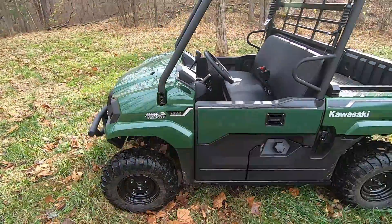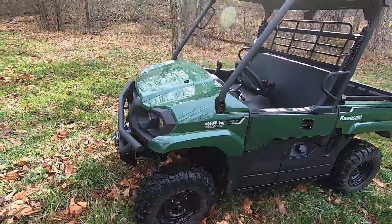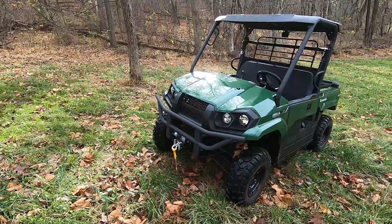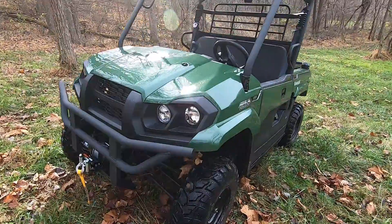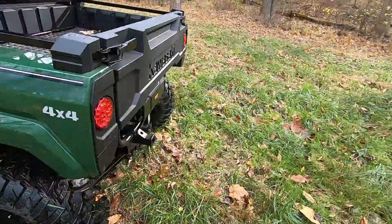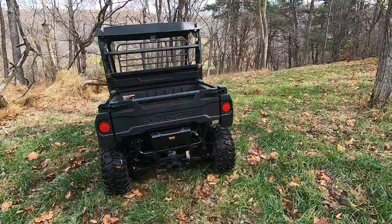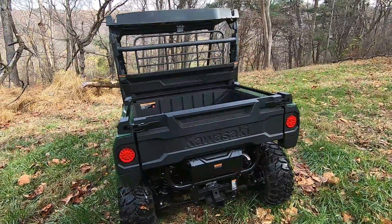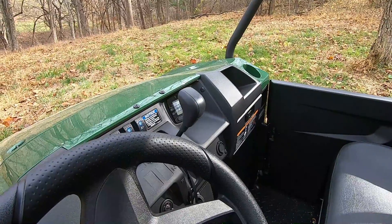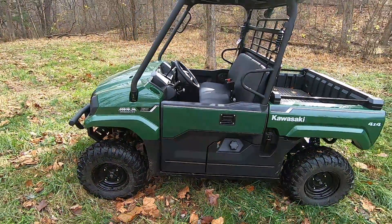A little bit about the Pro MX versus the Mule 610. The 610 has been around since the eighties — it's a much smaller machine and didn't have nearly as much horsepower. It's also roughly a 50-inch machine, while this is considered a 60-inch machine. These Pro Mule MX's have double A-arm suspension in the front and a similar independent setup in the rear, so this machine has independent suspension in all four corners — one major reason we traded up. It also has really good engine braking, a locker, power steering, and the wider footprint makes this machine a lot more comfortable out on the trails.